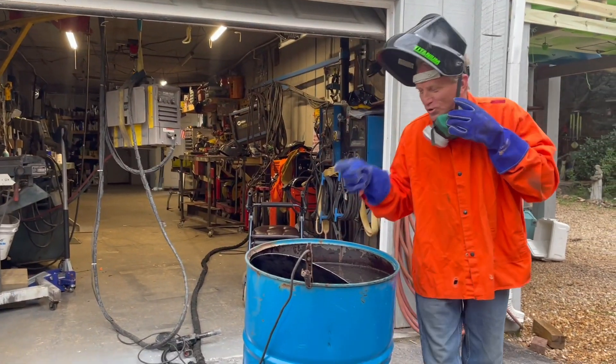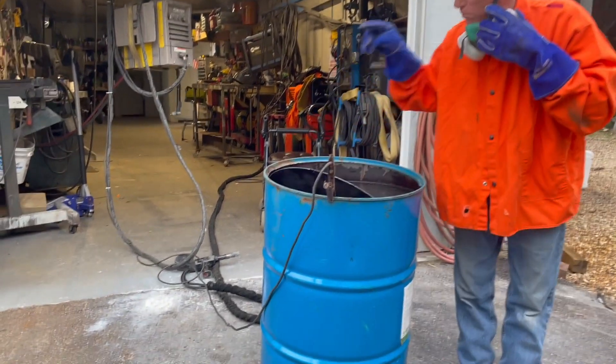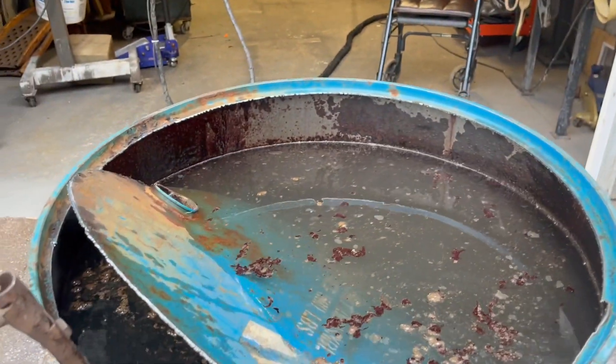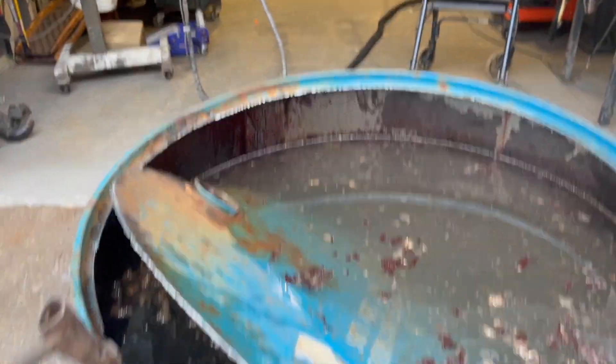That, boys and girls, is how you safely cut open a drum without blowing your ass up. Right there. That is what you do any time it has held anything questionable.